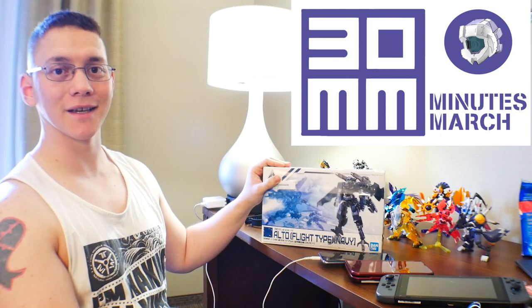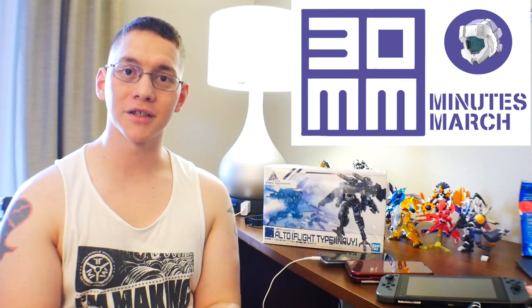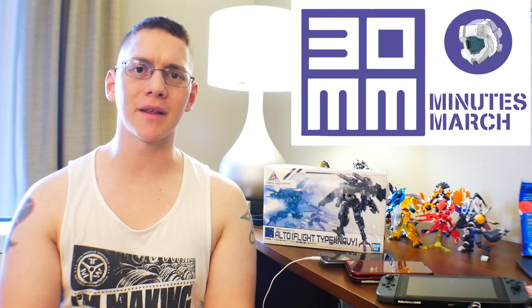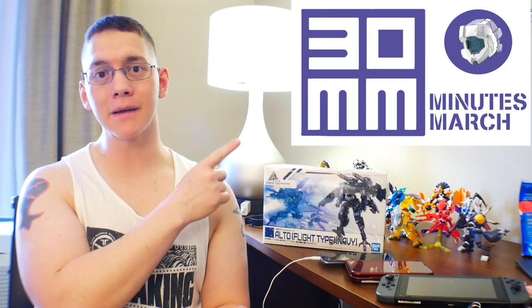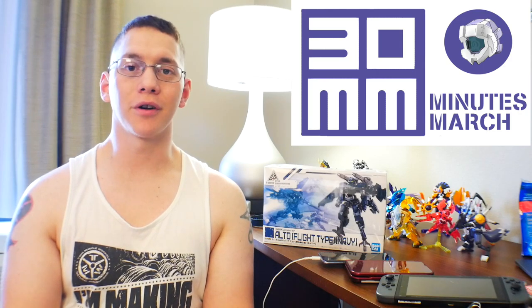I was running out of time and had a lot of things going on in the past week, but for the month of March I do have 30 Minutes Mission kits. This is going to be the new theme of March and it's going to be pretty much the same thing. You're going to have a hashtag which will be #30MinutesMarch. You use this hashtag and just put it on any post.